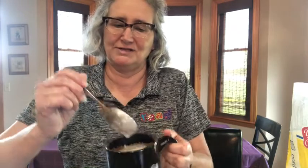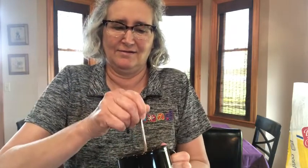Drizzle that right over your cake. Now I have a frosted cake — and you can see it comes out just like a real cake! Enjoy, have fun, get creative, and see what you can come up with. Thank you for joining me, and if you need more resources or recipes, check out the library website at crownpointlibrary.org.